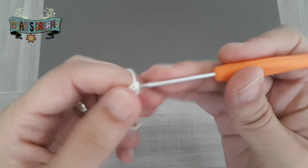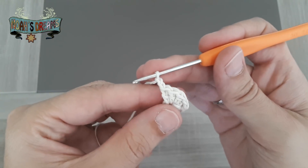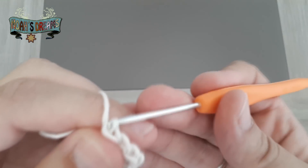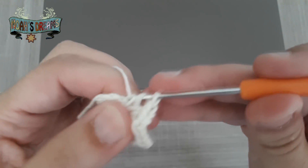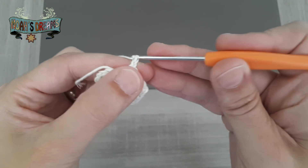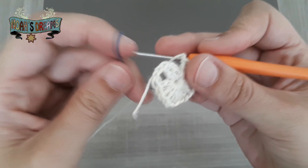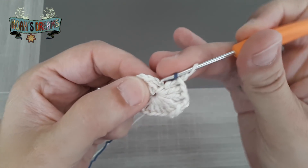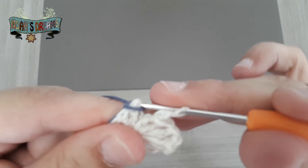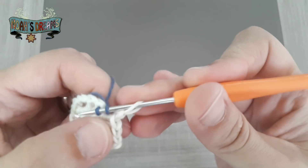Ya tendríamos otros 3 puntos altos. Tejemos 2 cadenas al aire y ya tendríamos 2 grupos de 3 puntos. Vamos a continuar hasta que tengamos 5 grupos de 3 puntos altos. Avanzamos a cámara rápida para enseñaros cómo cambiar de color. Terminamos de tejer el último punto alto, las 2 cadenas al aire y vamos a cambiar de color. Cogemos el hilo de nuevo color, lo enganchamos a la aguja y lo insertamos en el hueco de las 3 primeras cadenas que actuaban como un primer punto alto.